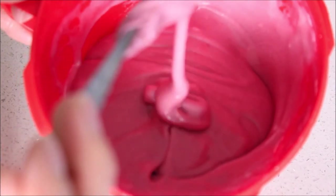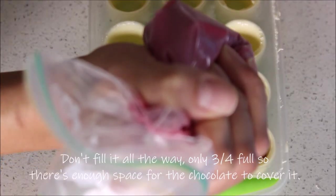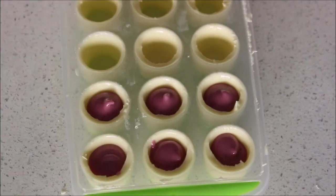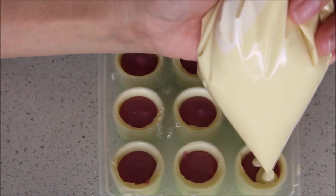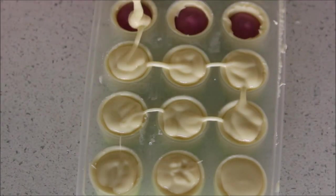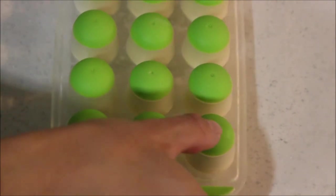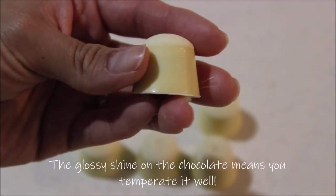Check the consistency of the filling to make sure you'll be able to pipe it into the chocolate. If the chocolate has gone completely hard, you may need to temper it again — this is an important step, because otherwise the chocolate will melt. That's why we temper it, so you get that nice snap in the chocolate.